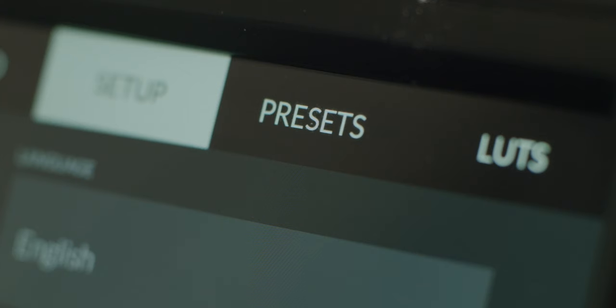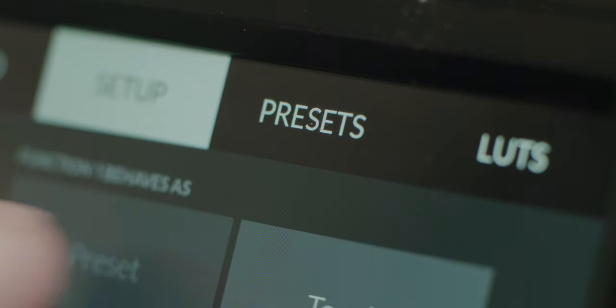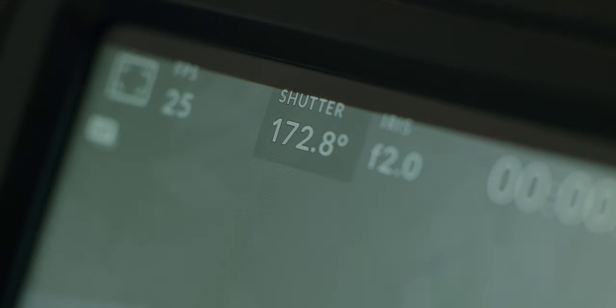So you finally get your hands on a brand new Blackmagic Pocket Cinema Camera. How do you set it up for filmmaking? What settings should you be using to get the most out of this camera?